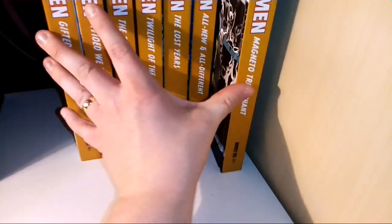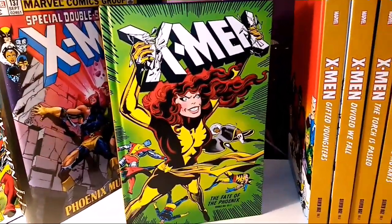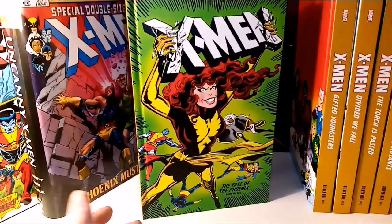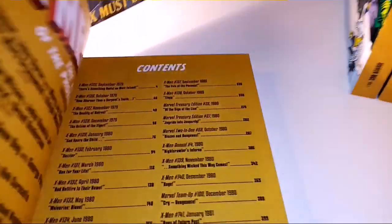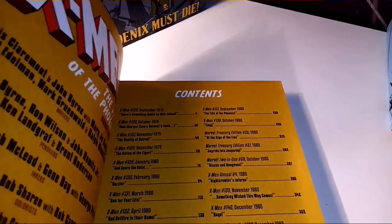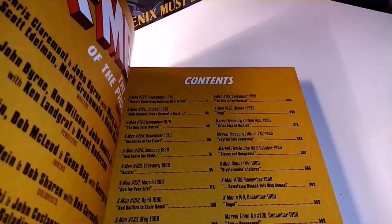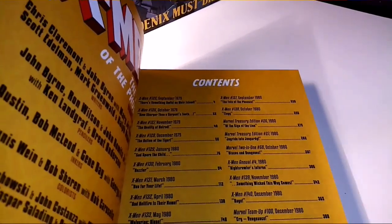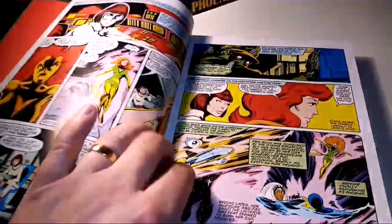The Fate of the Phoenix — the last volume other than the Companion. This is a very classic cover with Dark Phoenix crushing the X-Men sign on the top. We've got X-Men 125 all the way through to 138, Marvel Treasury Edition 26 and 27, Marvel Two-in-One 68, X-Men Annual 4, X-Men 139 to 140, Marvel Team-Up 100, and X-Men 141 to 143.